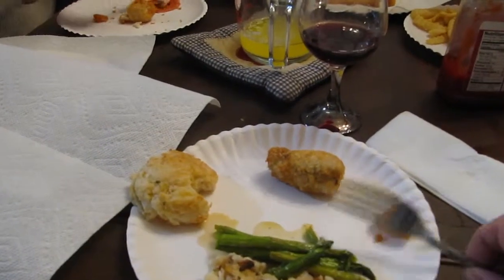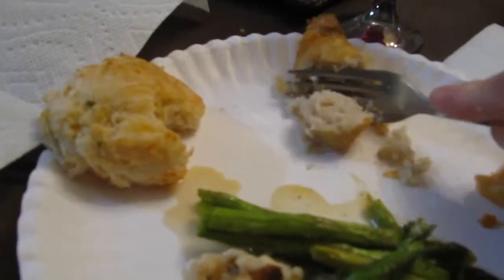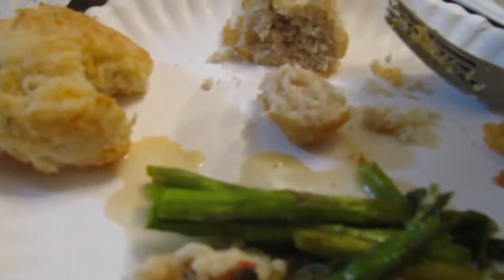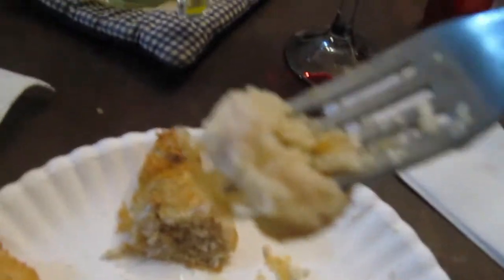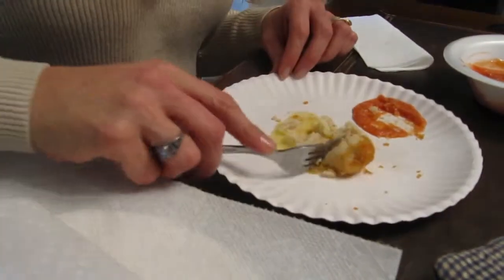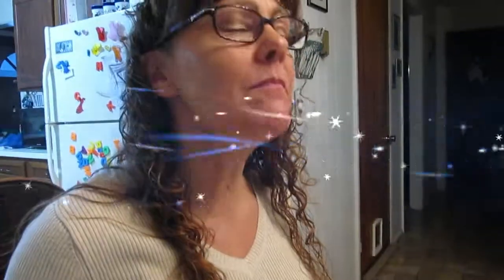Now we shall feast on the fish egg. Put a little bit of melted drawn butter on it. Put it in the egg. Mmmm. Delicious, don't you think? Yes, must. Most delicious, yes. Mmmm mmmm.